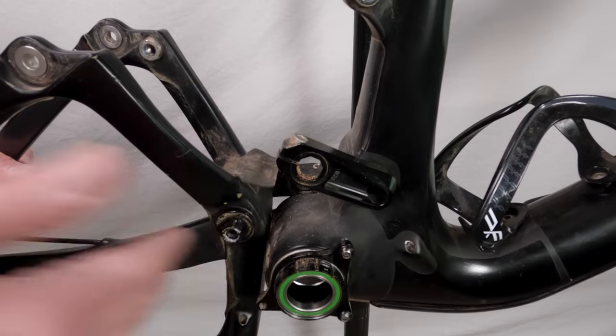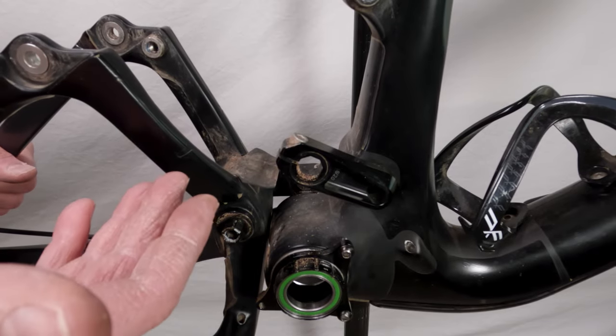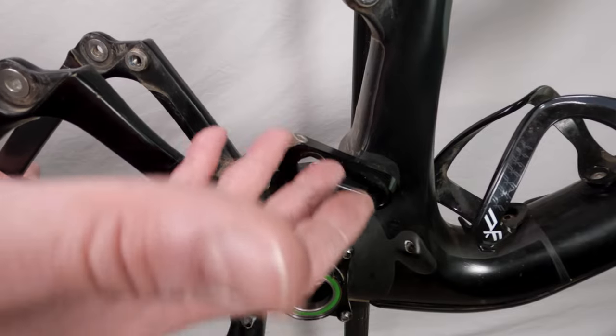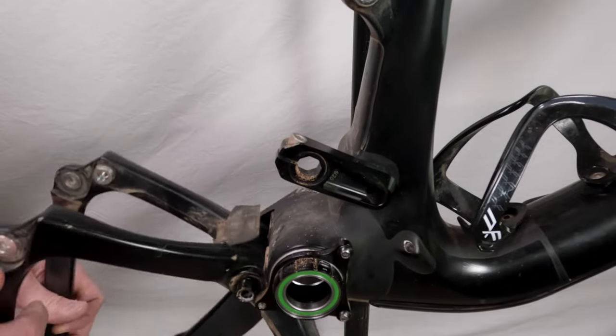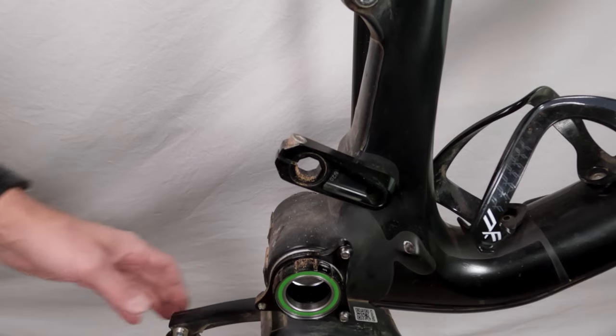They need to stop doing internally routed rear triangle cables on full suspension bikes, because full suspension bikes need work done on the rear triangle. So that's my reasoning behind it.